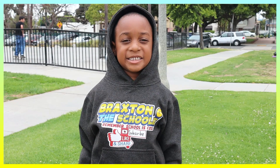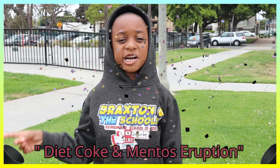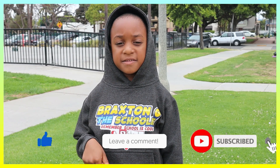Hey guys, it's your boy Bryce and Gina School, and today we're going to be doing Mentos and Diet Coke. But before we get into that, I need you guys to like, share, comment, and subscribe to this video.